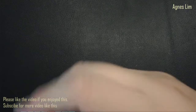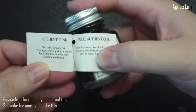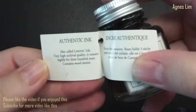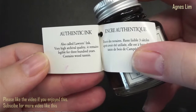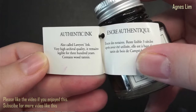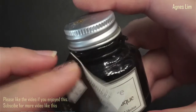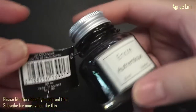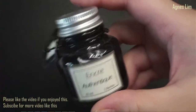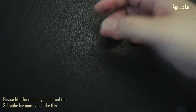For example, this is a sumi ink from the Kuretake line, made in Japan. It says it's for manga drawing - manga artists love this type of ink because it is usually smudge proof. It doesn't say anything about using it for fountain pens. Another example is this from J.Herbin - their authentic ink, something called lawyer ink. From the description it says it remains legible for 300 years because it contains wood tannin, but it doesn't say it is for fountain pens.